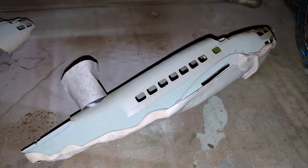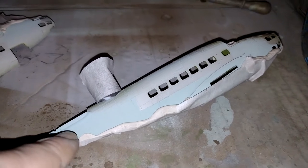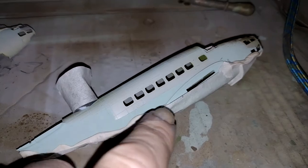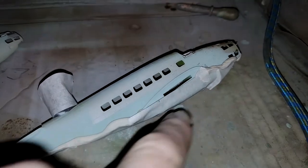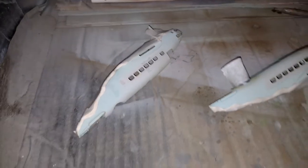Going to hit the fuselage now. Obviously I've got the light green underneath, now I want the camouflage pattern. So this has been made with an edging of blue tack, and then just to cover the bits below that there's masking tape. So I'll spray onto that and that'll give me my curves for the camouflage pattern.